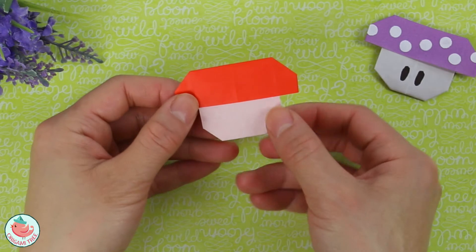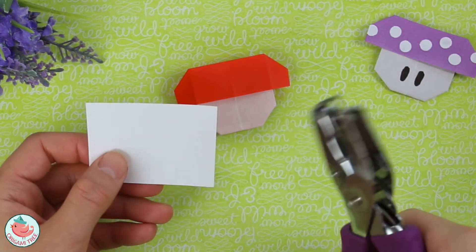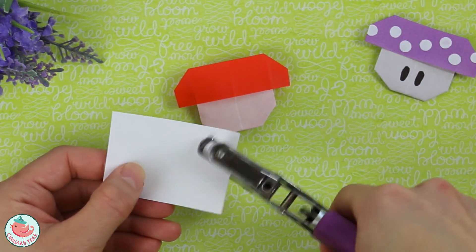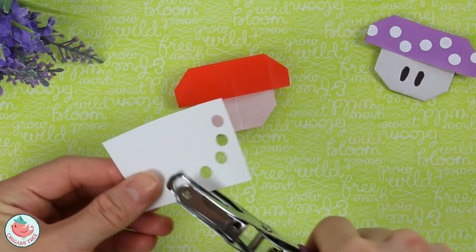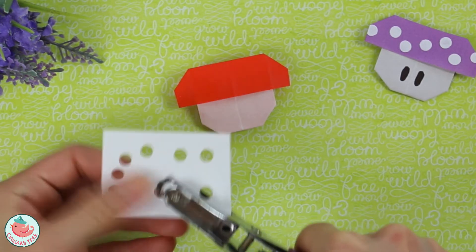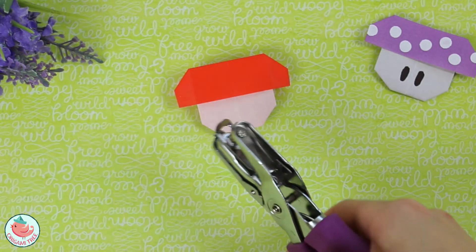Flip the entire thing around and you have your mushroom shape. Next, take a hole puncher and punch a bunch of white circles. You can freehand draw them too, but I like using the hole puncher because look how fast you can do this. There we go — I think that is quite enough. Empty it out.